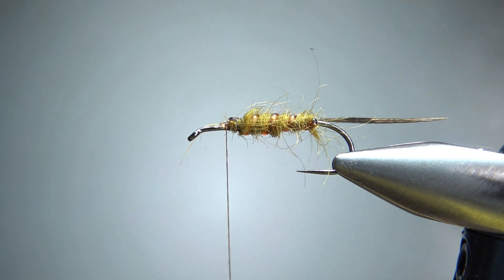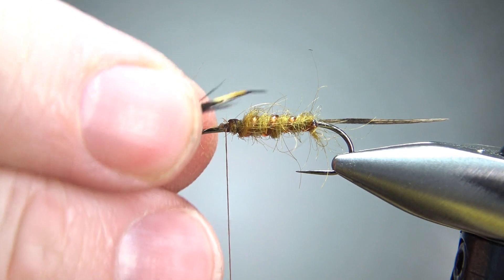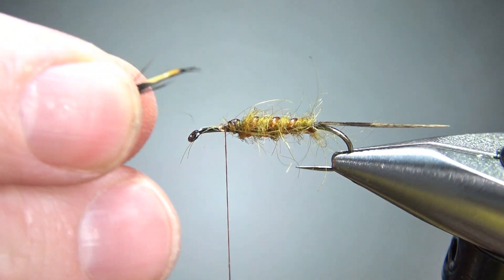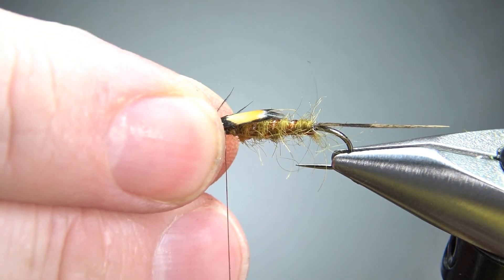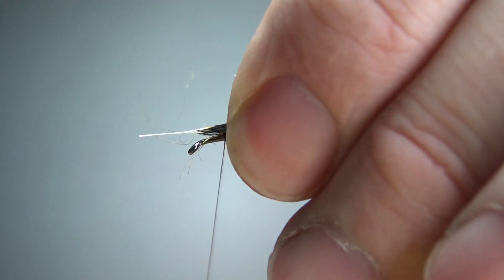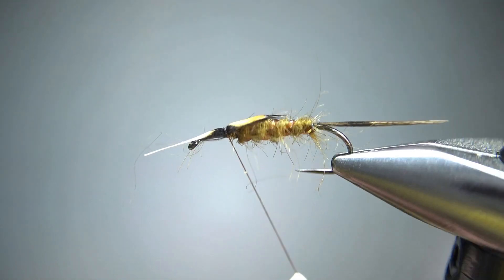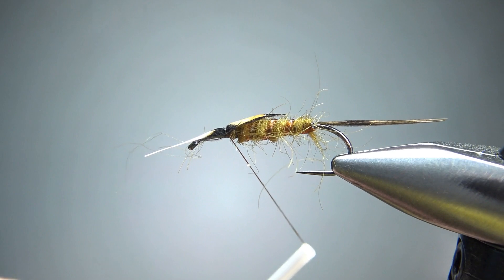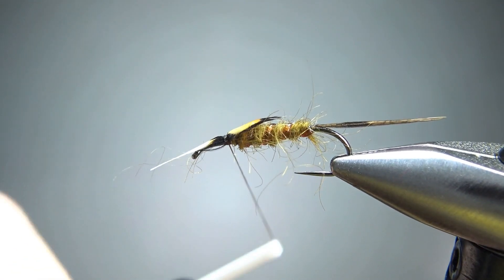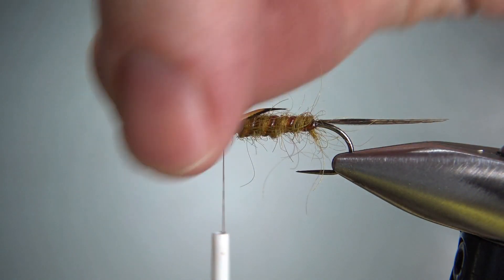Now I'm going to put the first back piece on, which is the jungle cock. We want this to reach about halfway down the fly. Let's catch this in with a couple of loose wraps, check your position — laying flat back like that, that's what I want. Now a couple more wraps to lock it in, then we'll snip this off.